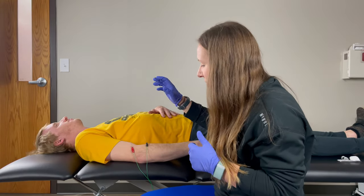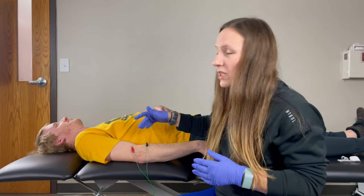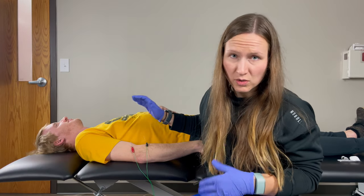Kind of move that hand. This area responds to discomfort really well with dry needling. So if you're struggling with discomfort, reach out — we'd love to chat.